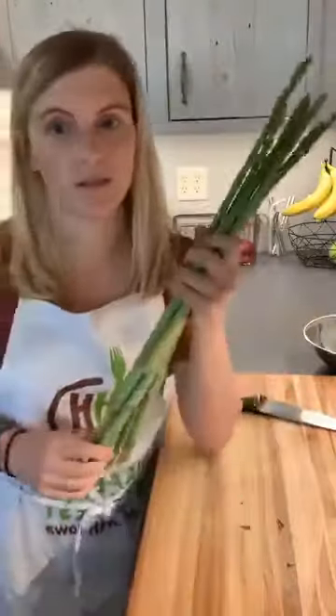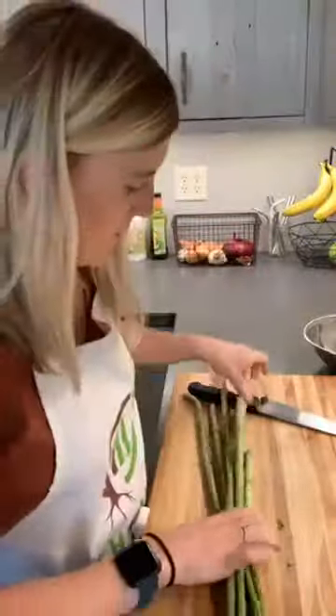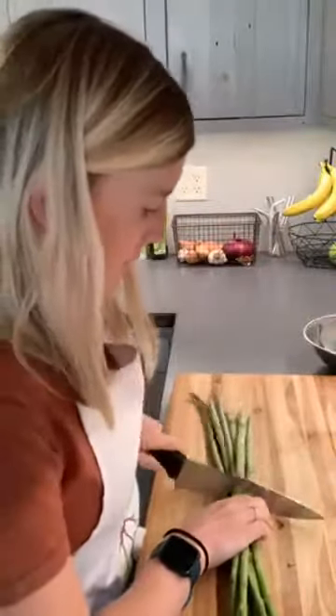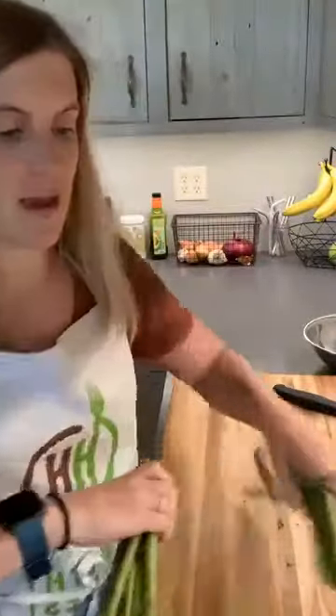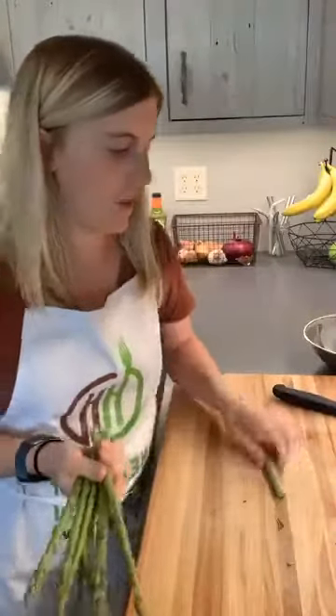I just harvested asparagus from our garden — you can tell it's been raining a lot. You won't find asparagus like this at the market; it'll probably look more like this and usually comes in about one-pound packaging. I just want to show you what to do when you get it home.